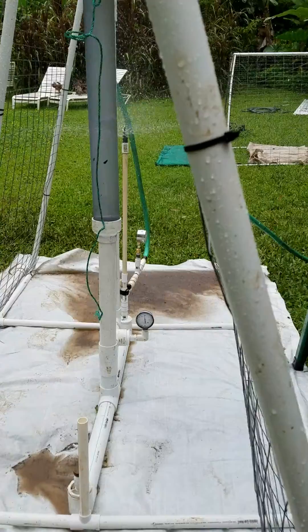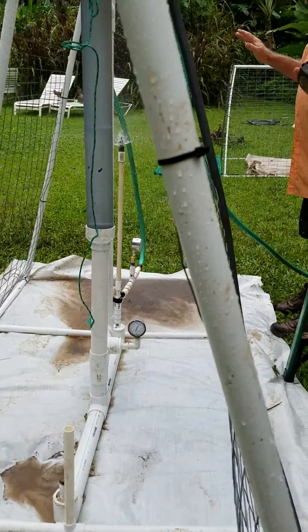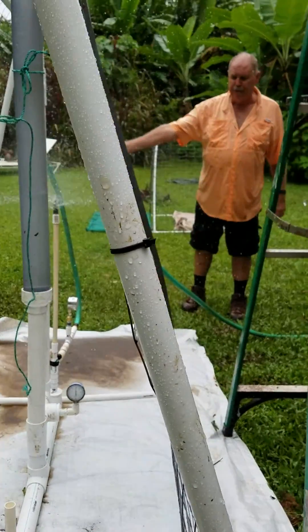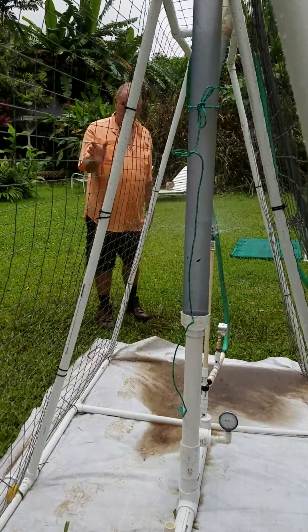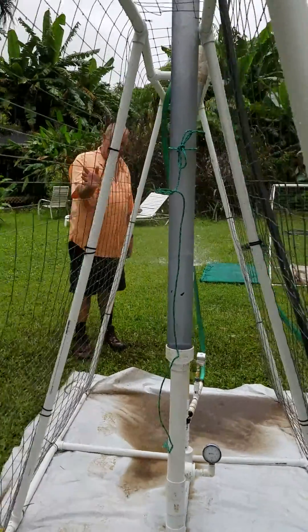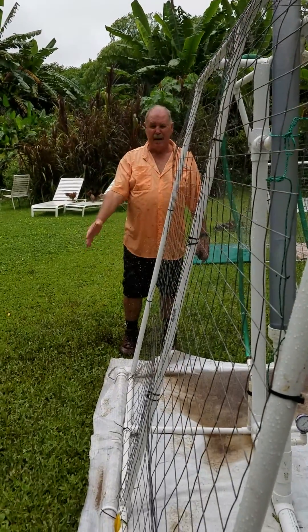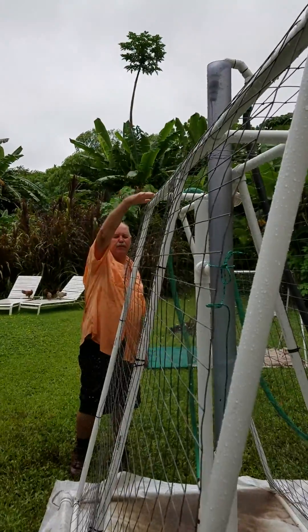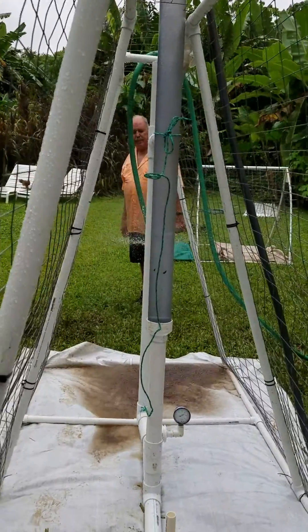The spray is getting me wet here — I want to stop right here. It's coming all the way out, a good 20 to 24 inches past me. Step to your left — you can see in the background my shirt is soaking wet. I've got my six-foot mark here, and this spray is quite adequate.